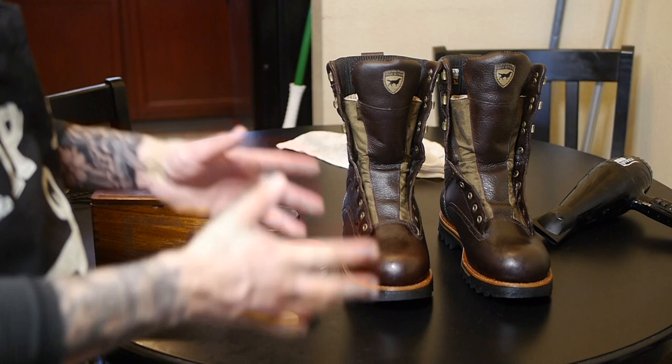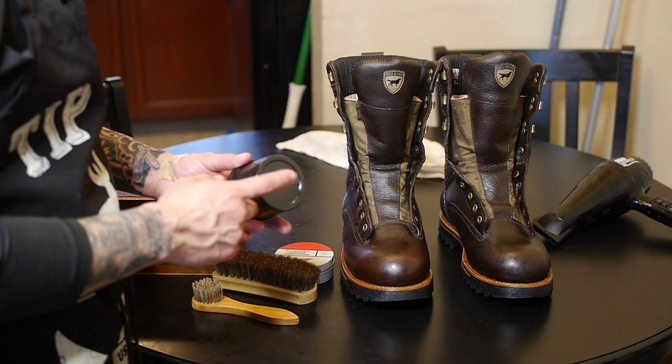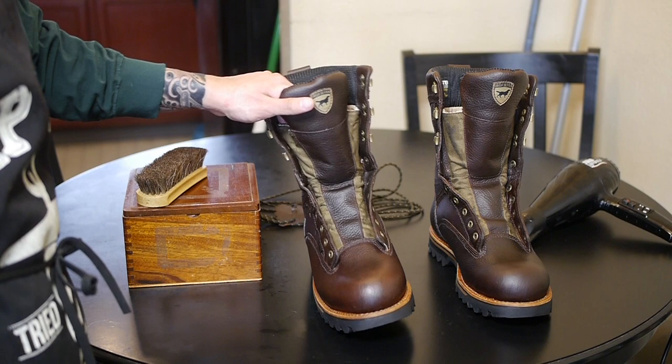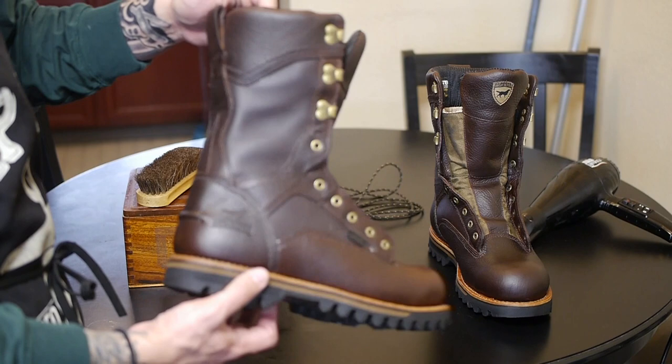A benefit to using natural products like the Obenauf's and the Red Wing is you will notice that your hands are extremely soft after you do this because the same thing helps with dry skin. The Obenauf's you can use on anything — if you have dry skin it's great, you can even use it as lip balm. It's an all natural product and very very good. I would highly recommend the Obenauf's stuff. Let the boots sit for about 12 to 24 hours to really fully absorb all of the conditioner.